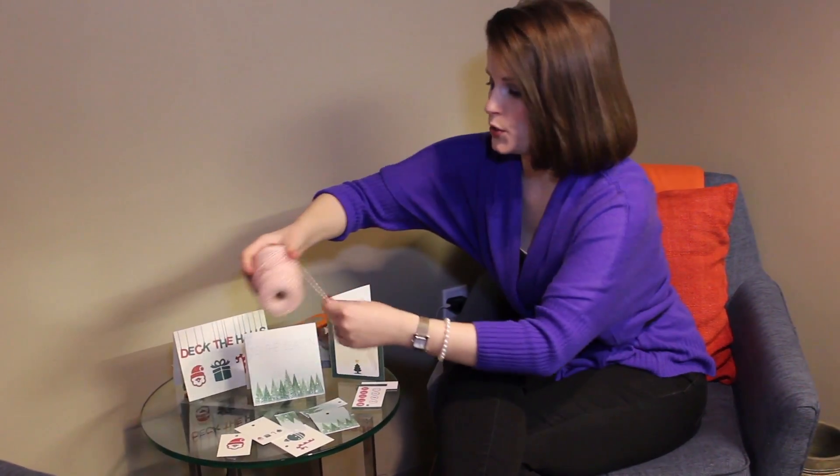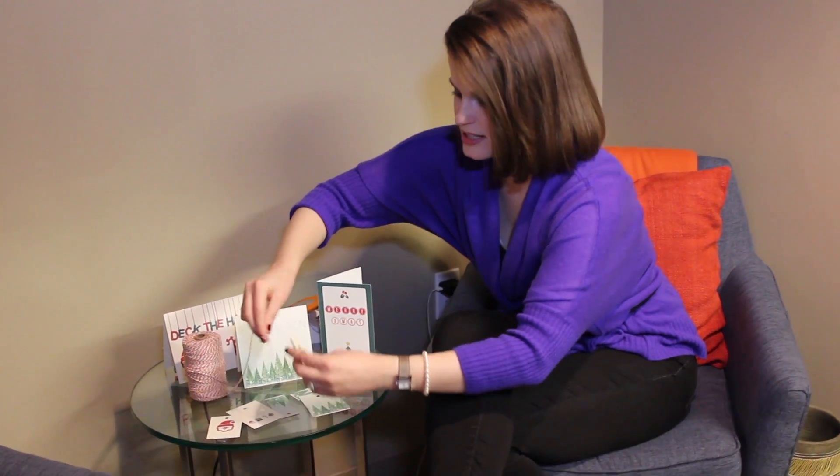And then, when you're ready to put it on a present, you just slide this through and wrap it around and you're done.